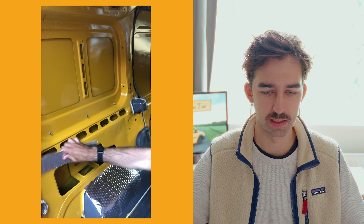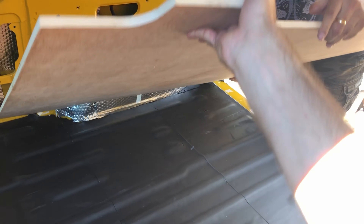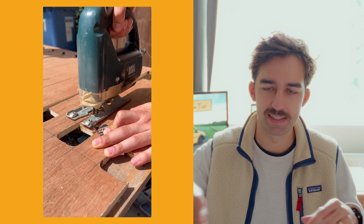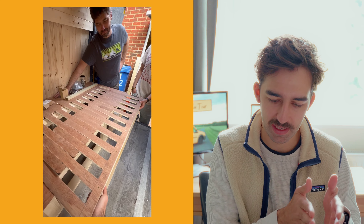We started by taking all of that out and then stripping it down to just the bare bones. From there we added some noise insulation and some foam in the walls and on the floors. We put in some flooring and then we started building the bed. Once we built the bed we laid all the electrics and connected all of that to the battery, which was then connected to the car battery that charges as you drive. We finished the bed by cutting these slats out of hardwood that then pulls out into a bed.